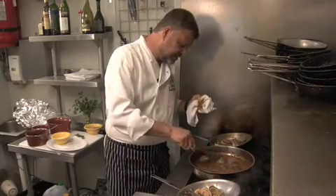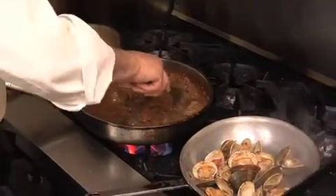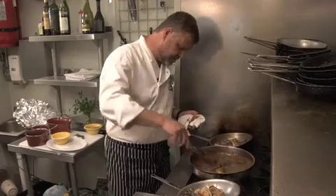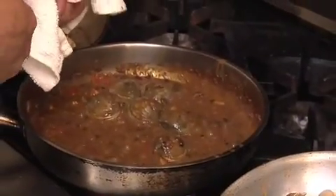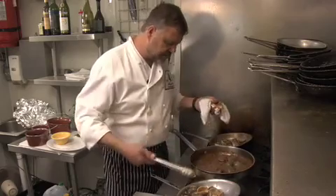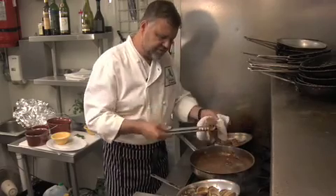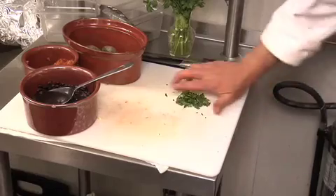If you go with manila clams or cockles, which are about half this size or smaller, this becomes a much quicker dish. These cherry stone clams take about a good six minutes to open — they have very thick shells and it takes a while for the heat to penetrate and create the steam. The best thing to serve with this when it's all said and done is a good crusty French or sourdough bread. Now I'm going to add some chopped parsley to this.